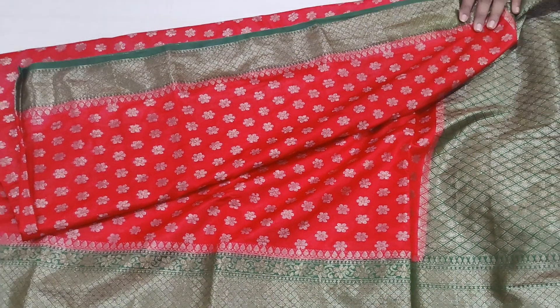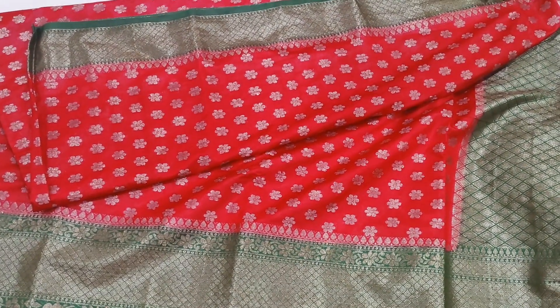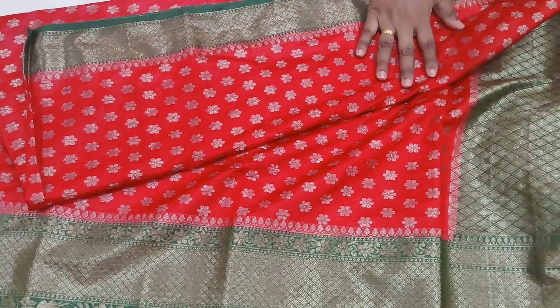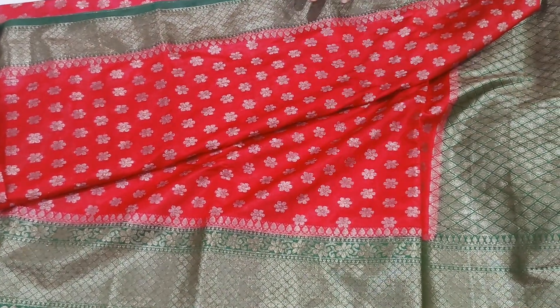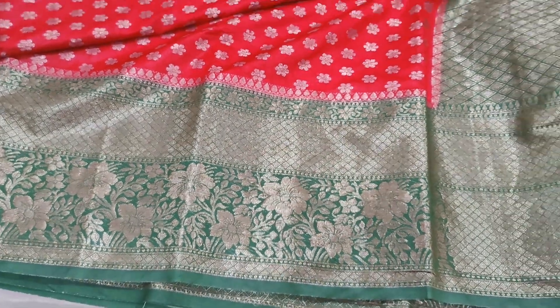It is a lean, very soft color. It is a tiny color variety. This is the white side — it has a very small pink color. It is a temple design.